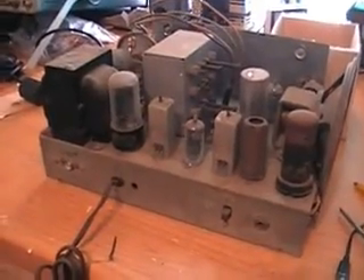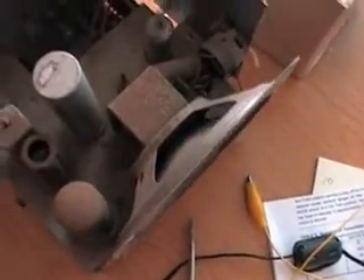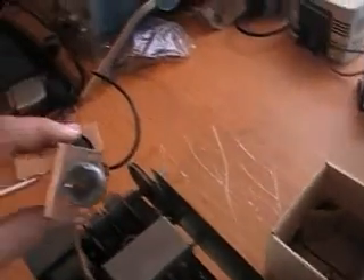This is the chassis out of the cabinet. It's very dirty — just a lot of dirt in here. This must have been sitting around for a really long time. It doesn't look like anything's missing. There's a tuning eye tube here and it looks like it's still intact. I need to pull all the tubes out, clean them, check them, and clean the tube sockets.